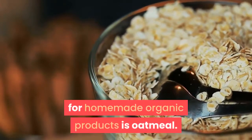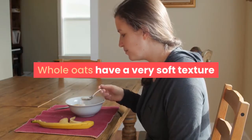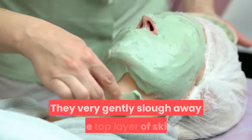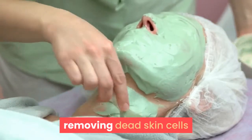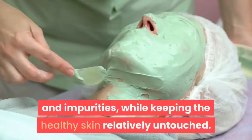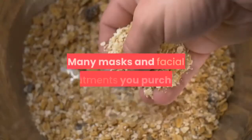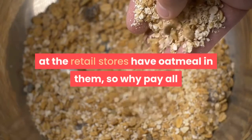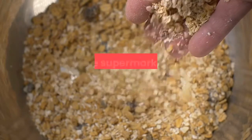One of the most basic ingredients used for homemade organic products is oatmeal. Whole oats have a very soft texture that makes them a perfect cleansing and exfoliating agent. They very gently slough away the top layer of skin, removing dead skin cells and impurities while keeping the healthy skin relatively untouched. Many masks and facial treatments you purchase at retail stores have oatmeal in them.